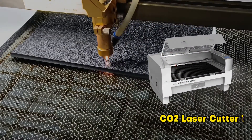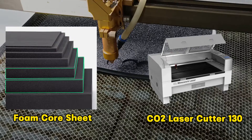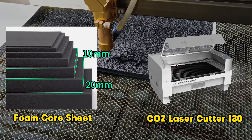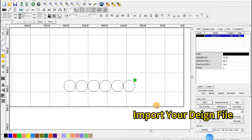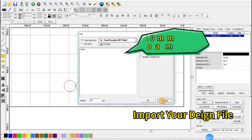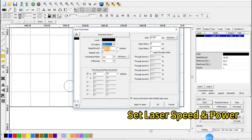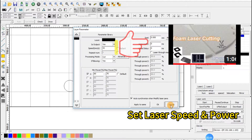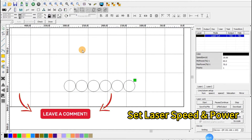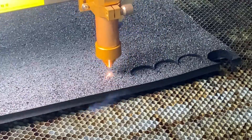We are using a CO2 laser cutting machine on foam core sheets with thickness of 10 millimeter and 20 millimeter. After importing our design file, we need to fine-tune the laser parameters to match the foam and laser configuration. For detailed settings, check out this episode or drop us a comment — we are here to help.